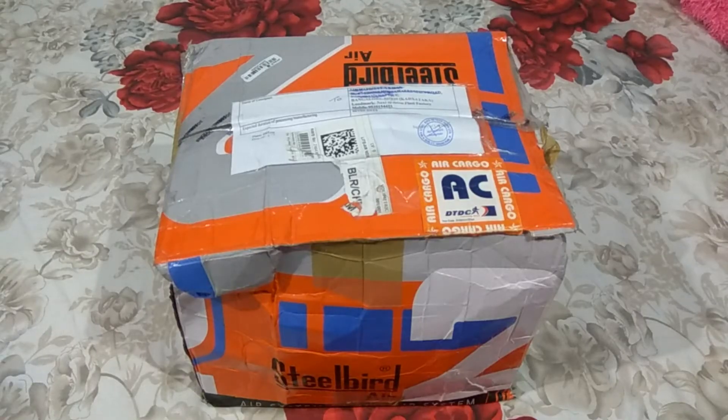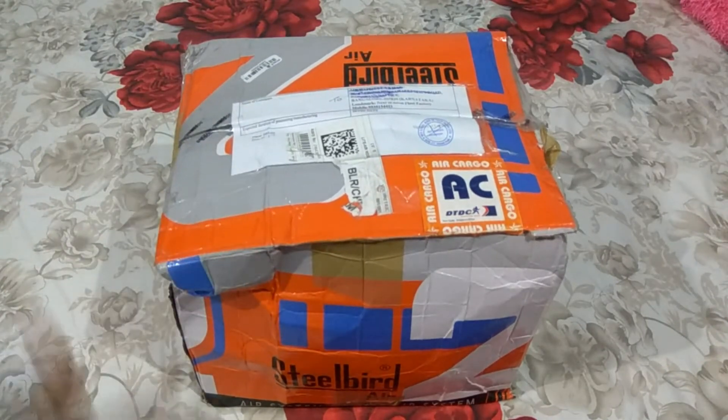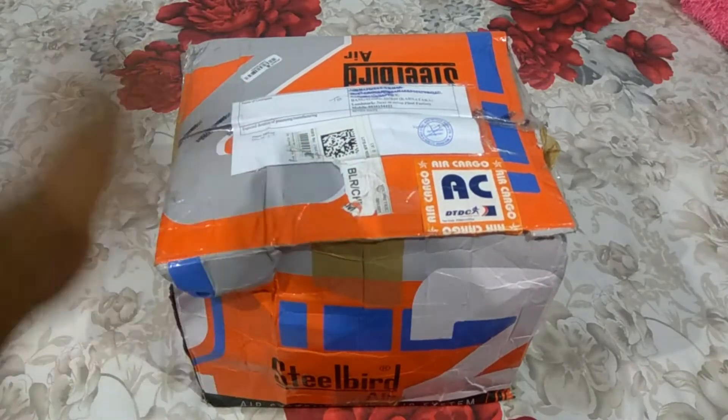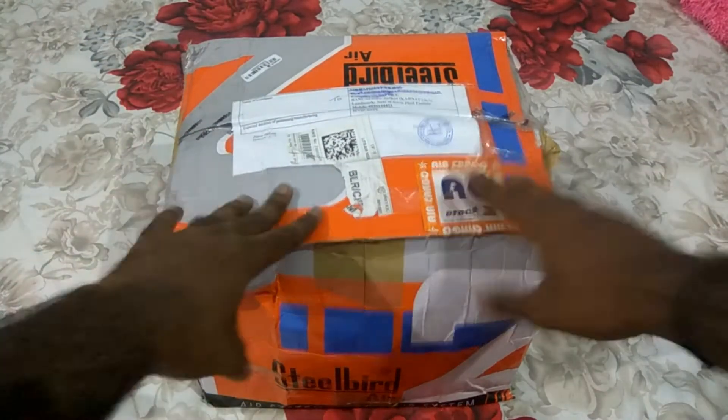Hi guys, this is Bengaluru Rider here, welcome back to my channel. Today I am going to do the unboxing of this helmet which is sent by Steelbird to me — Steelbird India Company. It is an Indian company and they have launched a new helmet called Steelbird SBA2. SBA stands for Steelbird Air.